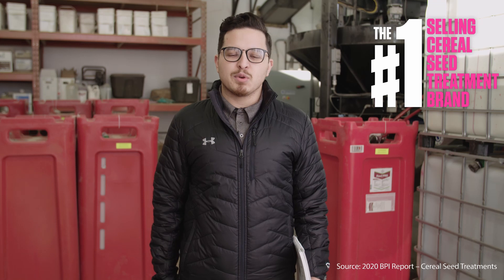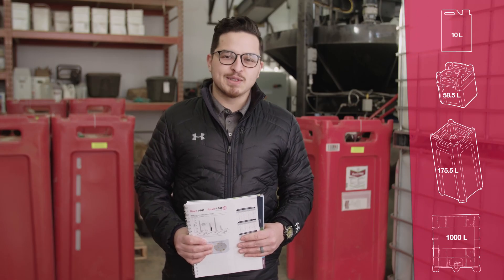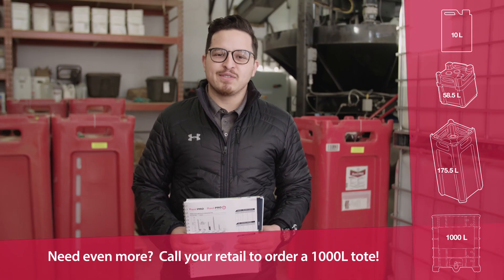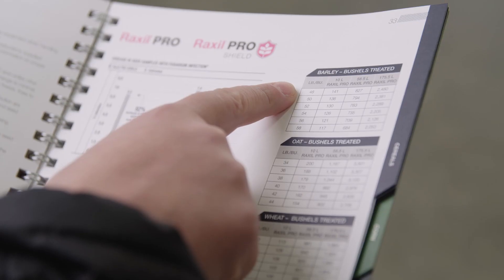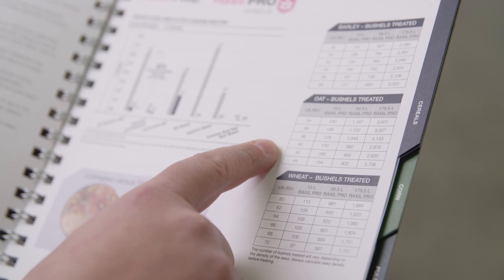Raxel Pro offers superior disease protection against seed and soil-borne diseases. It is available to the market in three different packaging sizes: 10 litre jug, 58.5 litre tote, and 175.5 litre tote. At a standard application rate of 325 milliliters per 100 kg of seed, you will be able to find your application rates in your Bayer Crop Protection Guide.